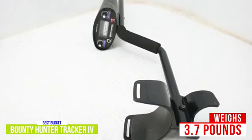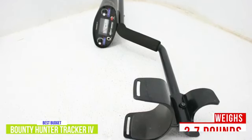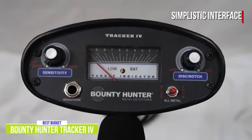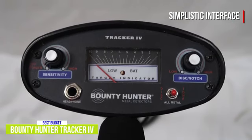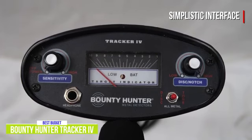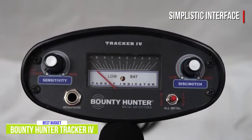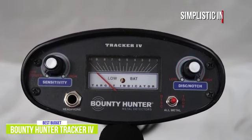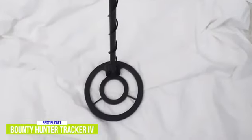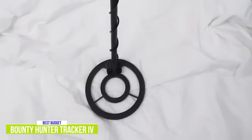It's even more comfortable to carry thanks to its padded armrest and cushion hand grip. While comfortable to use, it's also easy to operate. A simplistic interface allows you to adjust the sensitivity and item discrimination with just simple knob controls, and switching between discrimination, all metal, and two-tone modes is done with just the flip of a toggle. The Tracker 4 can help you find iron relics, coins, household items, and precious metals during your hunts thanks to its 8-inch coil.